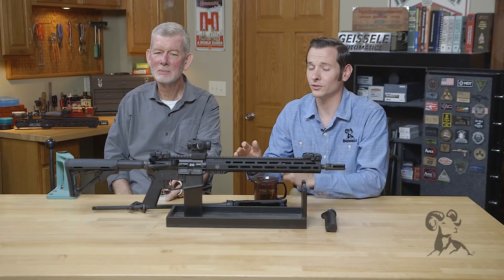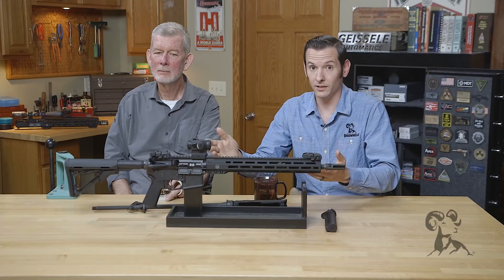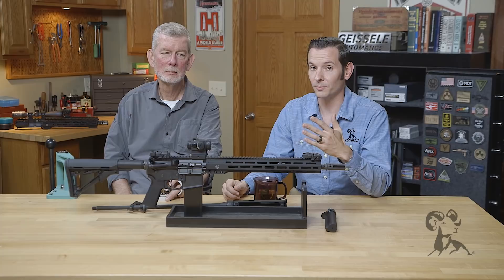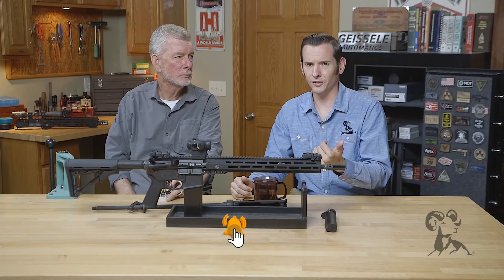Hi, Caleb and Steve with Brown Owls here. Today we're going to be going over when and where to use Loctite on the AR-15 platform. In previous videos we got a lot of responses and opinions on when and where to use Loctite on the AR-15, and a lot of it was incorrect, so we figured it's definitely worth making a video over. Let's take a look at the gun from beginning to end.